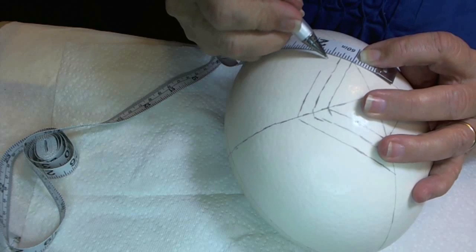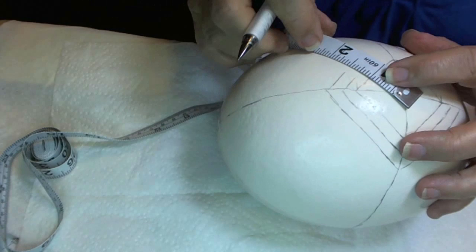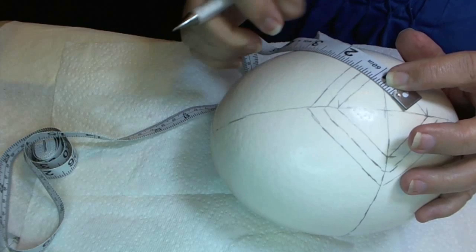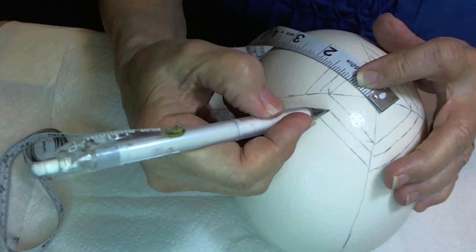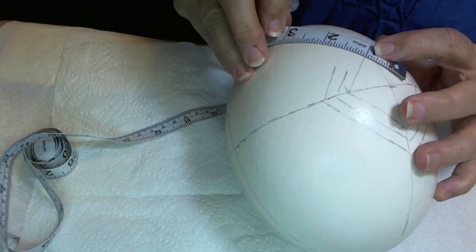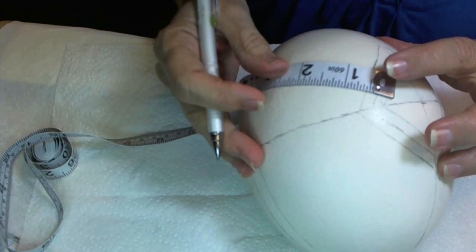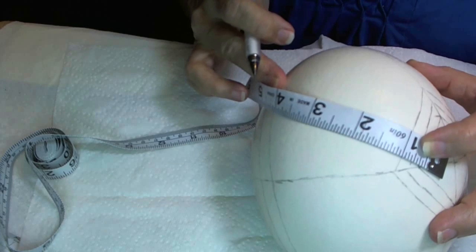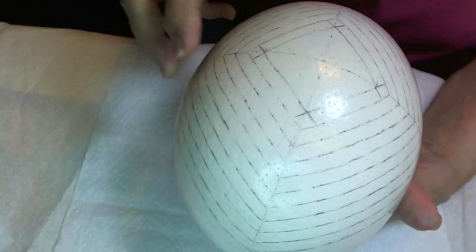I'm making a band — I will be making mini bands all the way around. There's my first band, and I will continue this all on this side of the egg. Here I have all my bands marked off.